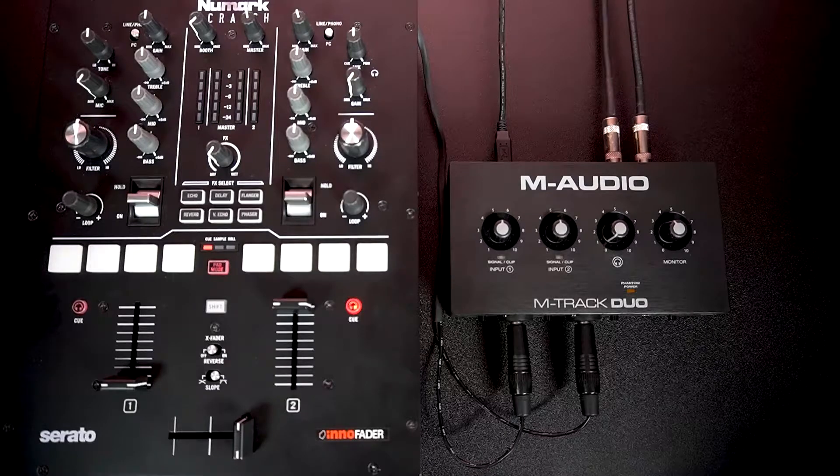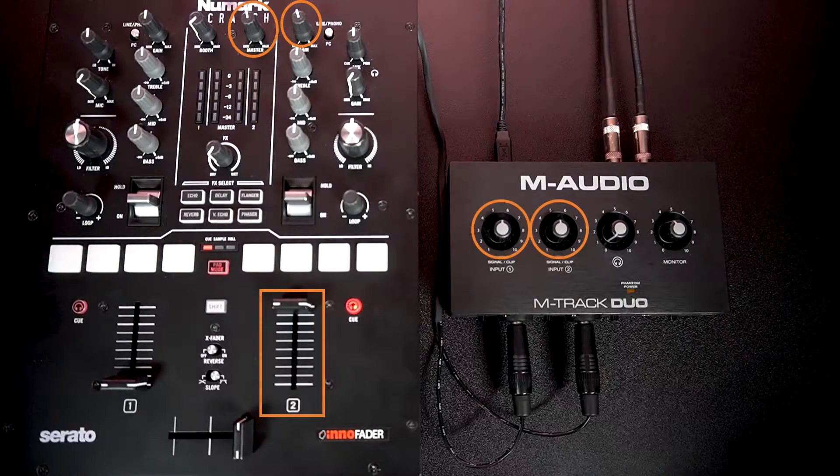Here's another setup that's a bit more complicated. I have a DJ media player plugged into a mixer, and the stereo line outputs from the mixer plugged into inputs 1 and 2 on the interface. Here we have 5 stages of gain: on the mixer, the channel gain, channel volume, and main output, and on the interface, the 2 input gains.